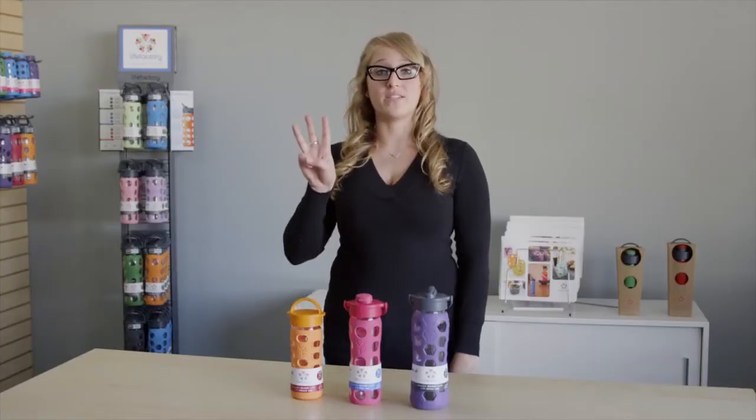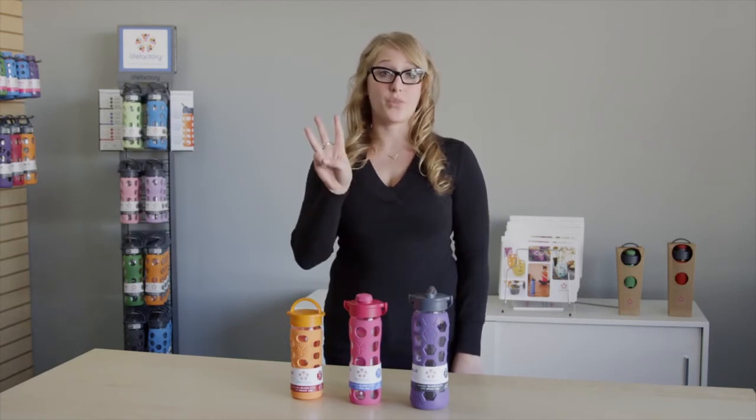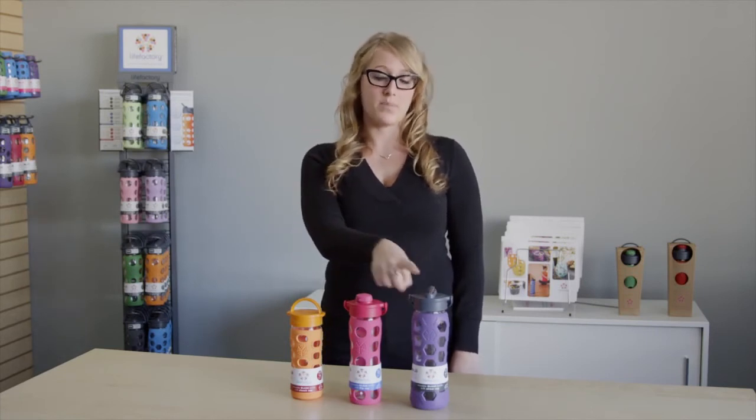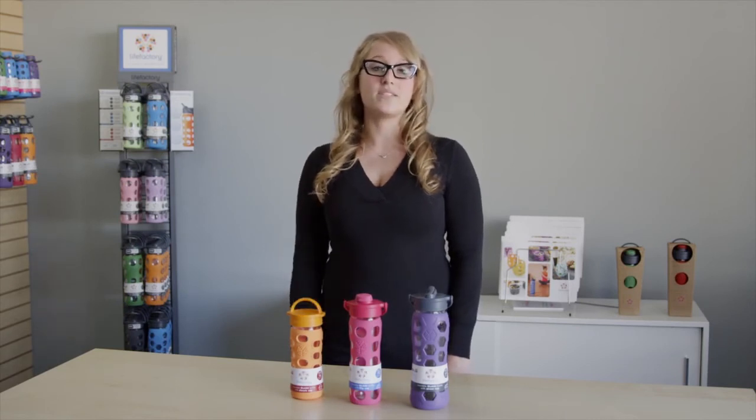The good news is that all caps fit on all size bottles and can be purchased as accessories. So, three sizes: the 12 ounce, the 16 ounce, and the 22 ounce. And three caps: the straw cap, the flip top cap, and the classic cap. The next decision is which color you'd like, but that's up to you.